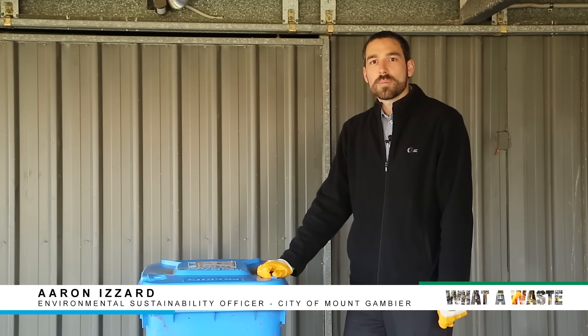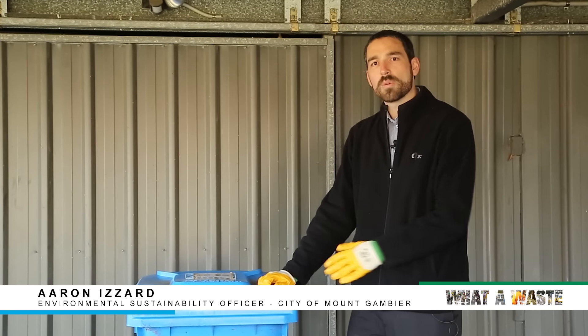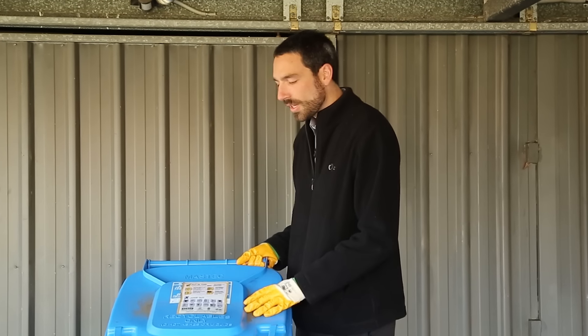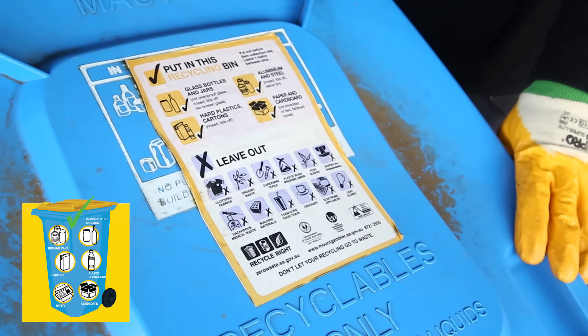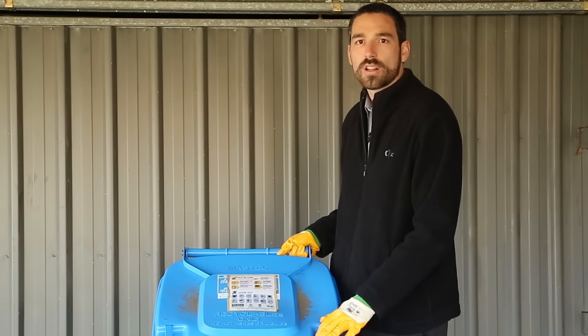We're going to go through the contents of a typical recycle bin just to see what people do well, what they could improve, what should be in this recycle bin, and what should be in the rubbish bin or perhaps go somewhere else. This is a recycle bin — some in Mount Gambier will have a yellow lid, and eventually they'll all have a yellow lid because that's the colour of recycling.